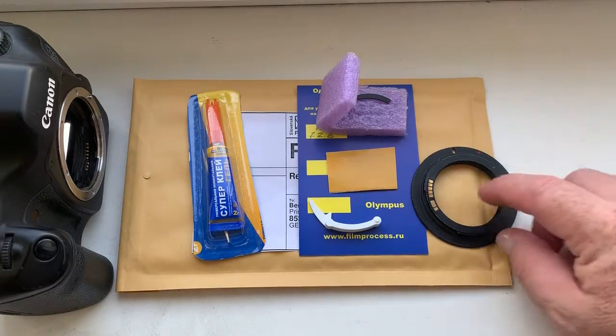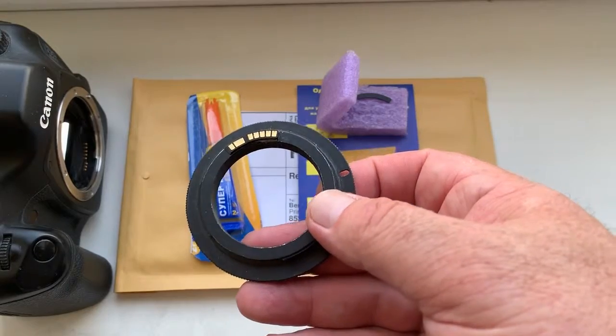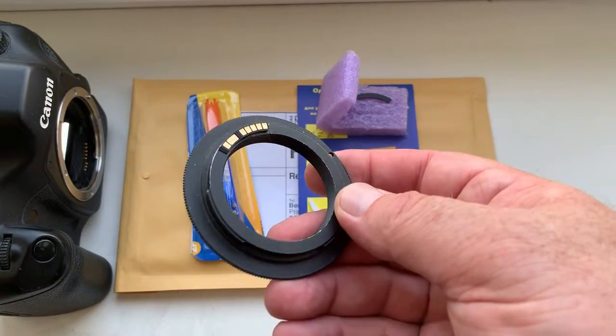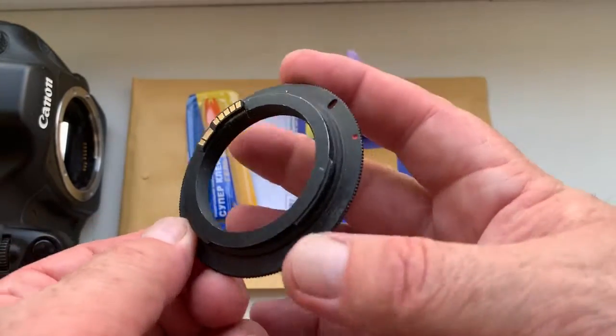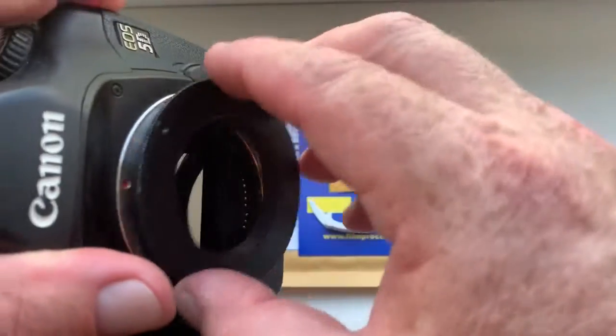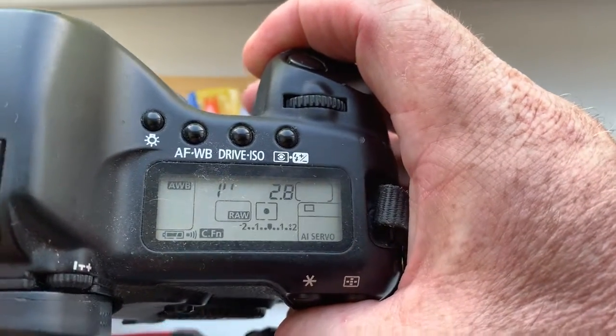Hello, dear customer. This video is about your chip Dandelion for Canon. Look, this is your chip on my testing lens. Now I check it in my camera. Look, I pre-programmed focal length: 14 millimeter.